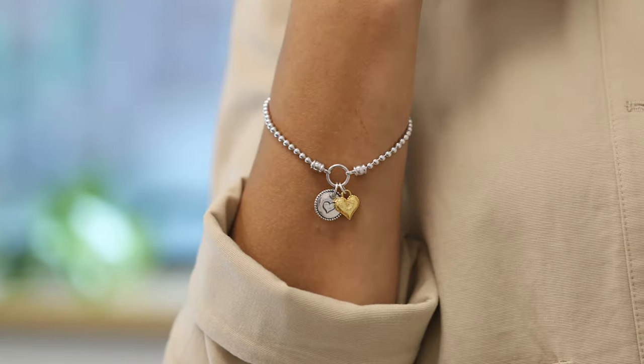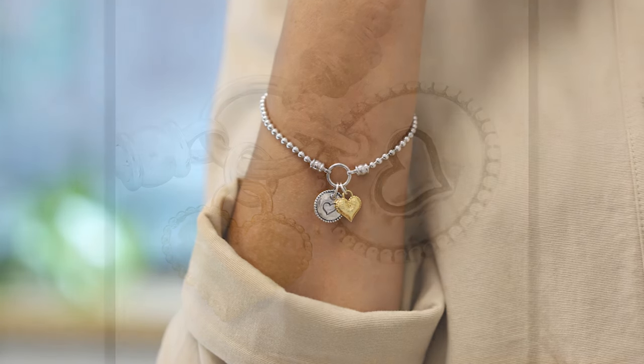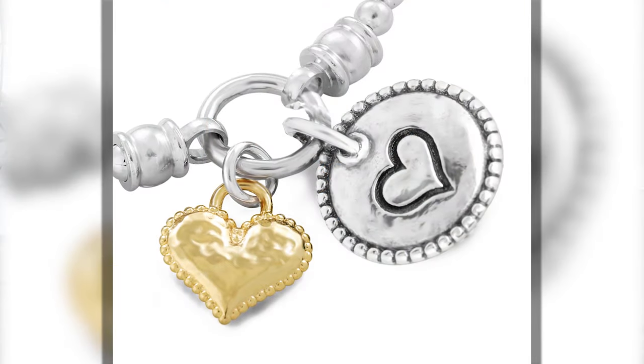Hello my friend. I'm so excited about this one. This is our brand new stretch bracelet. I love the concept of the beautiful heart charm that's engraved with the beaded artwork.